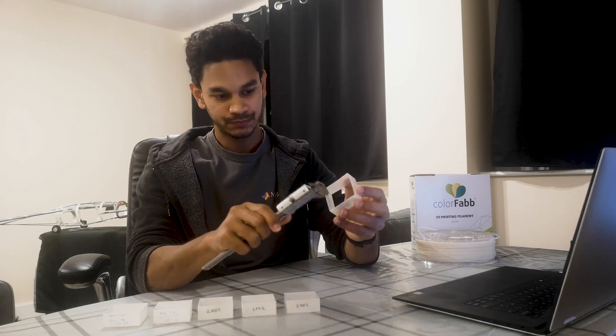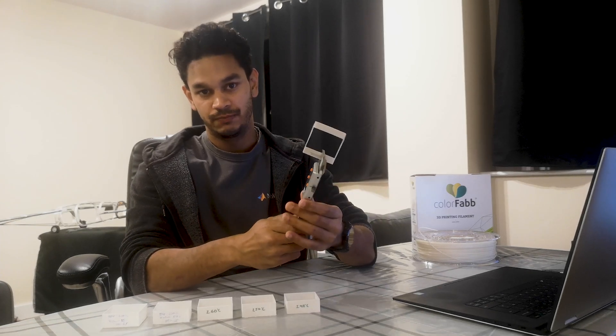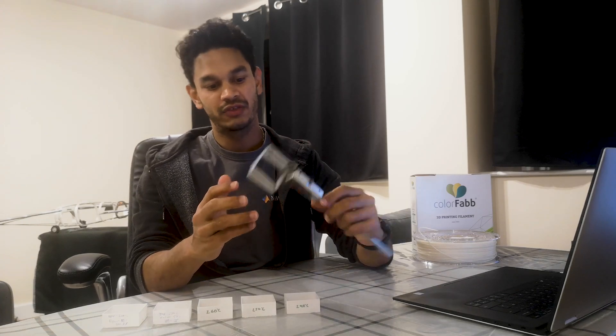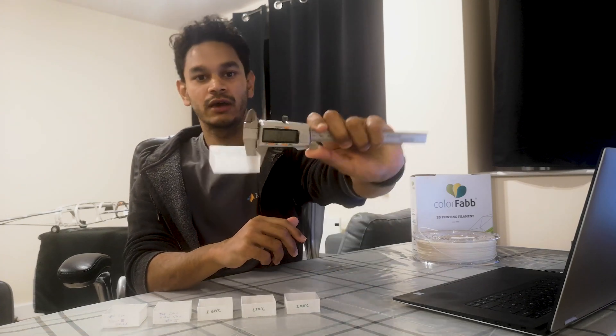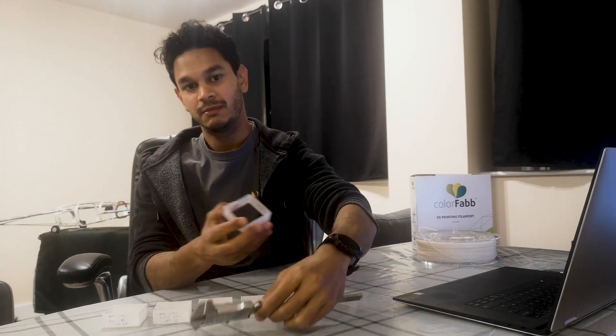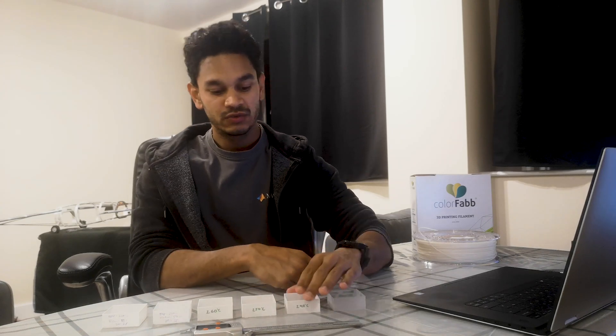Once you print your first cube at 200 degrees Celsius, you'll notice there is no expansion at all. If you take the vernier caliper and measure it, the wall thickness should equal your nozzle diameter — I got 0.4 mm, which matches my 0.4 mm nozzle.